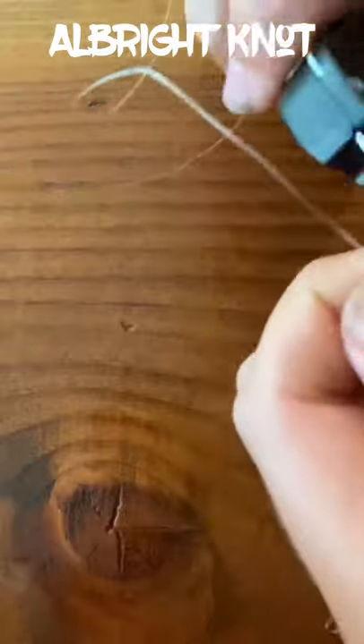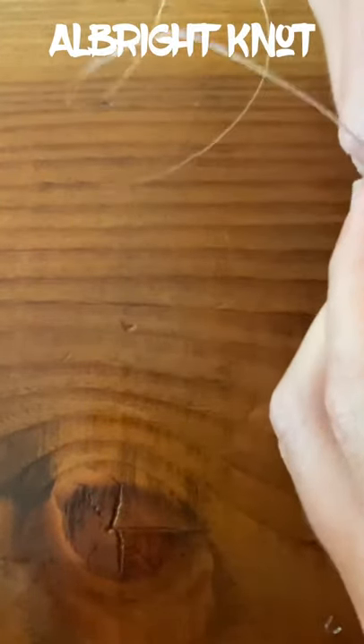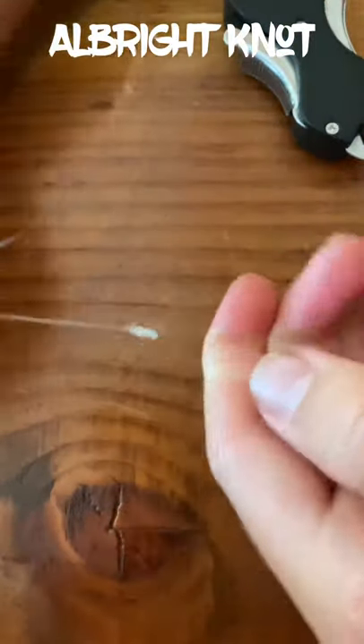It's really strong. You can be confident that you're going to have a strong hold on that fish when you hook it, and this knot is not going to fail you. It's a very, very strong, very good knot. I use it all the time.